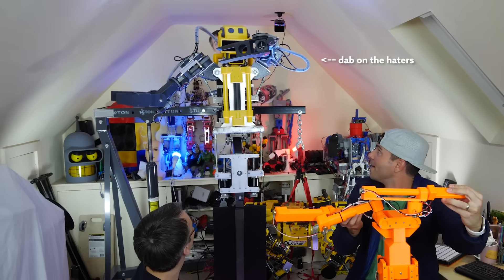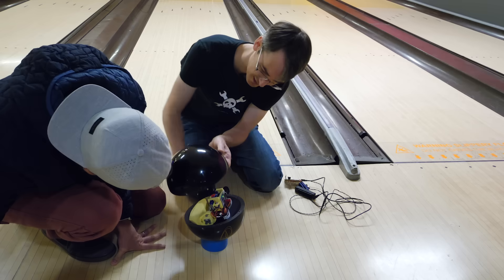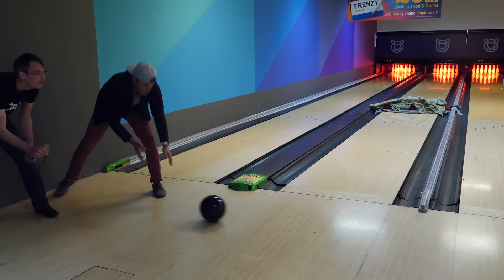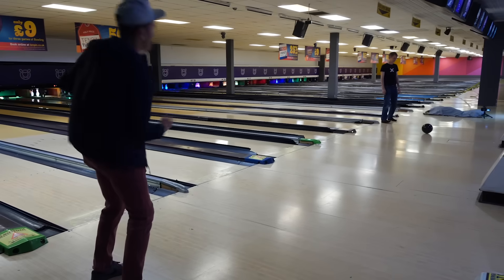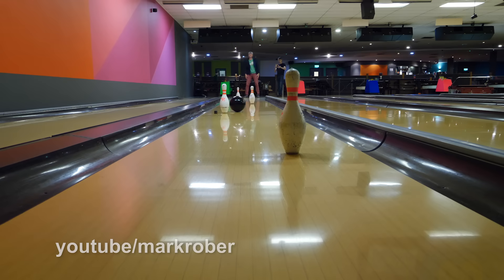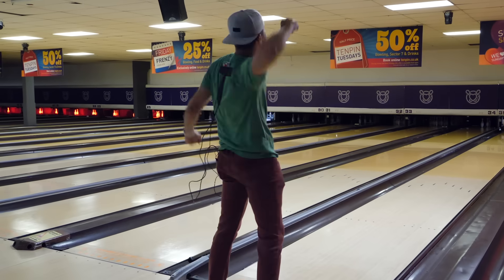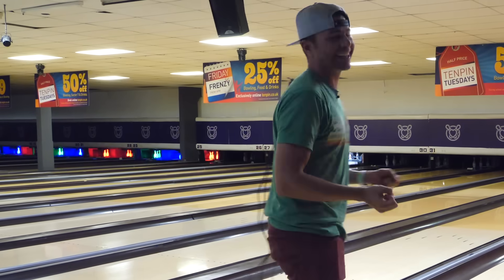After geeking out in his house for way longer than we should have, we put the ball together and headed to a proper British bowling alley for the first official test. We started at pretty low speeds just to prove we had things basically correct, then started getting fancy and eventually worked up to hitting some pins. That is a cool feeling.